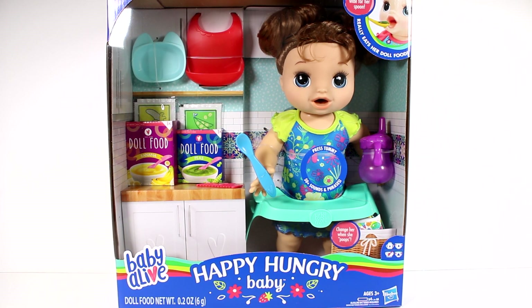Hi everyone, it's Tiffany. I am here with the new Baby Alive Happy Hungry Baby. I want to thank the company Hasbro for sending this to me for free to open up with you guys. This doll really eats her doll food — she opens wide for her spoon.